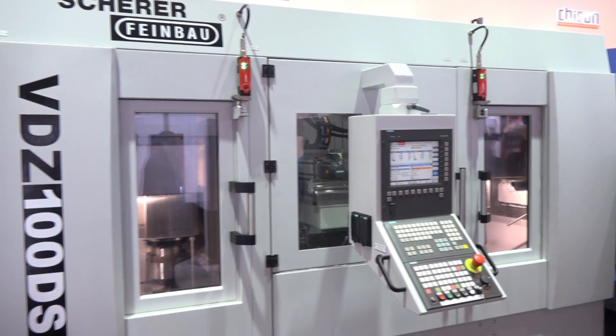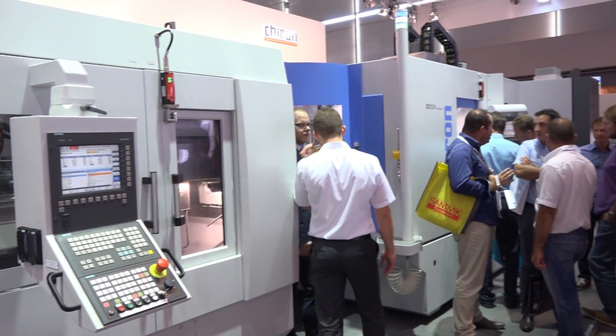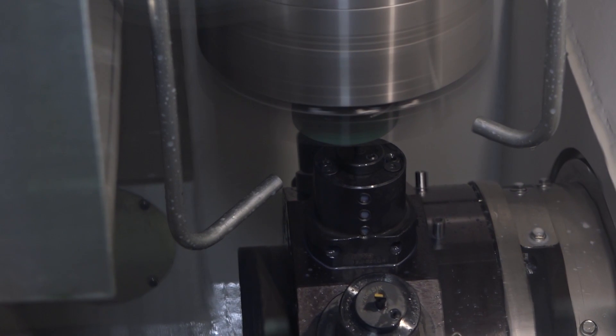Graham, we've got two machines here, but they're working together as one cell, is that correct? Yeah, absolutely. This is a cell that Chiron have developed with their collaboration with Shearer Finebauer, which is now part of the Chiron group. What they've done is they've developed an automated mill-turn cell using a vertical pickup spindle from Shearer and a standard DZ twin spindle Chiron with a Flex-L Uno on the other side, so it's fully automated right through.